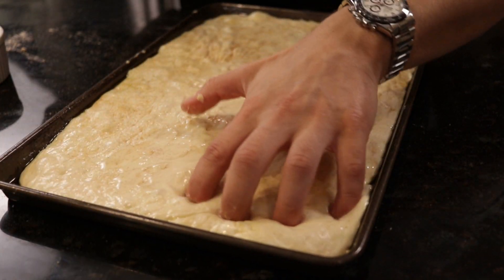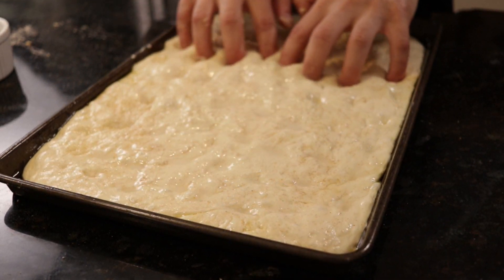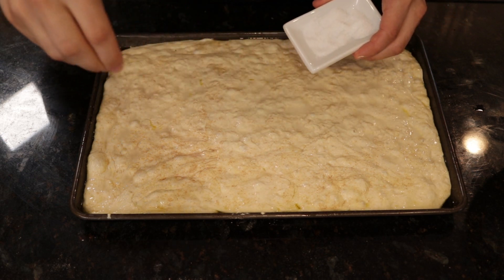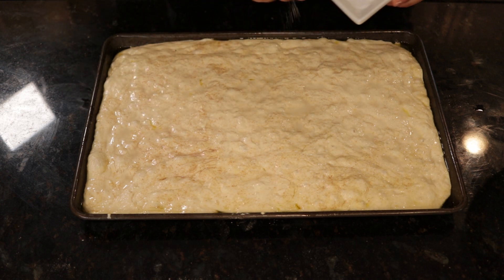Then, just like you see here, we're going to dimple the dough, pressing the pads of your first three fingers gently into the dough at an angle as to not deflate it. This technique leaves small valleys in the dough for the brine to settle into. When you bite into focaccia, you taste that crisp, fresh saltiness even though there's no apparent salt on the surface — that's from the brine.